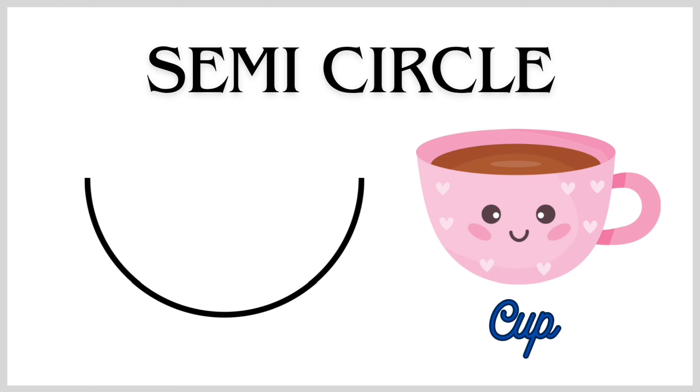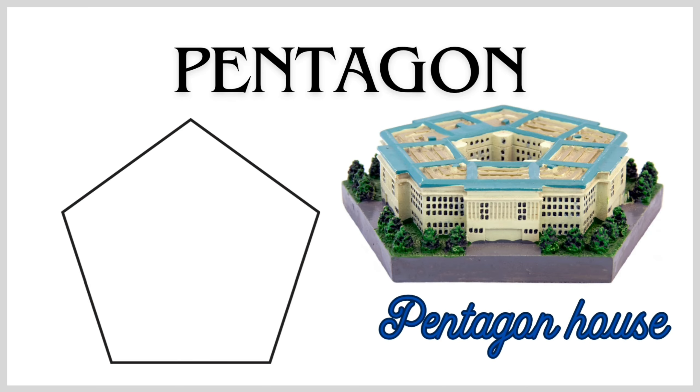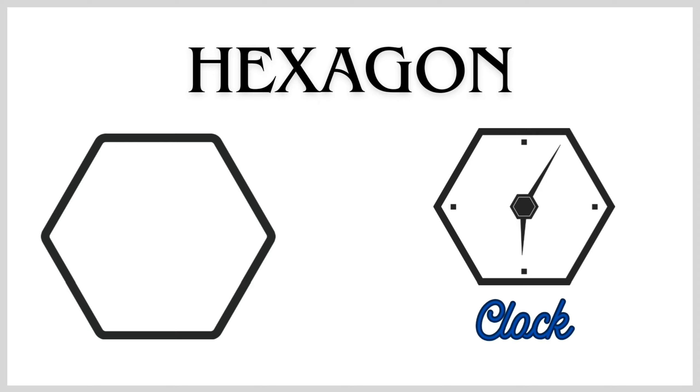Semicircle Shape — Cup. Crescent Shape — Moon. Star Shape — Sheriff's Badge. Pentagon Shape — Pentagon House. Hexagon Shape — Clock.